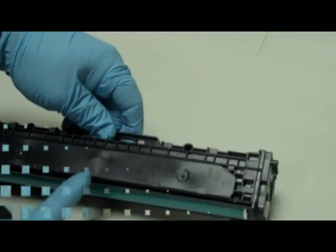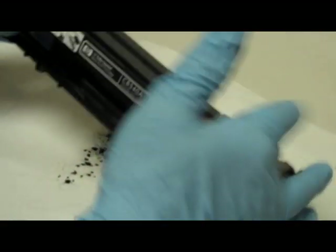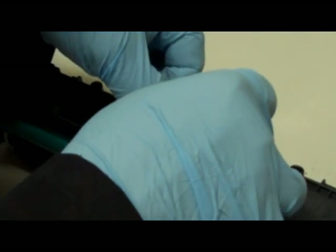Step 6: Pierce a hole into the excess toner compartment. Step 7: Empty out all the excess toner. If you don't empty this compartment, you'll start seeing streaks on your printouts. Step 8: Seal the hole with tape.